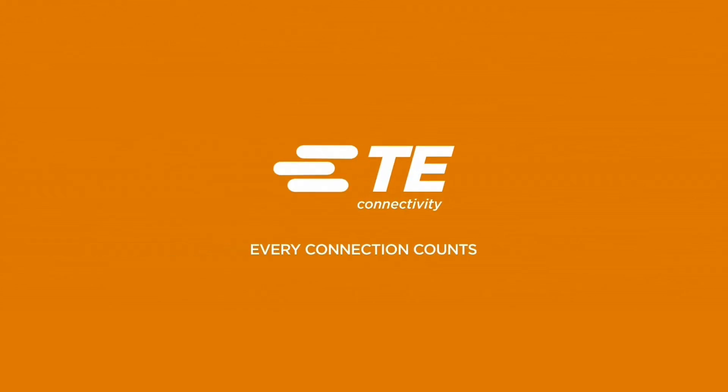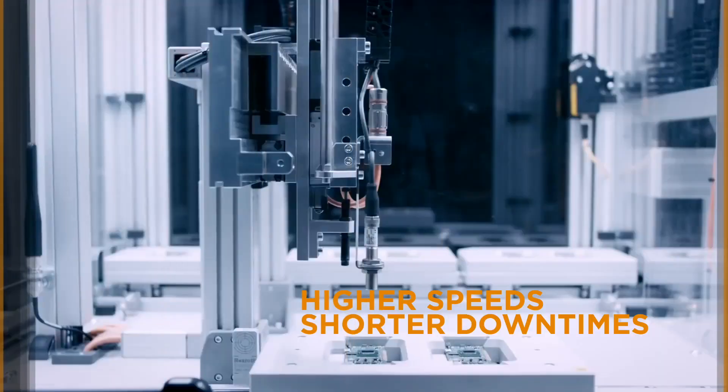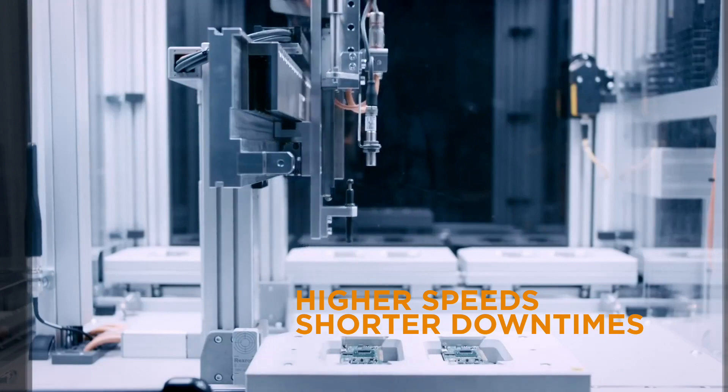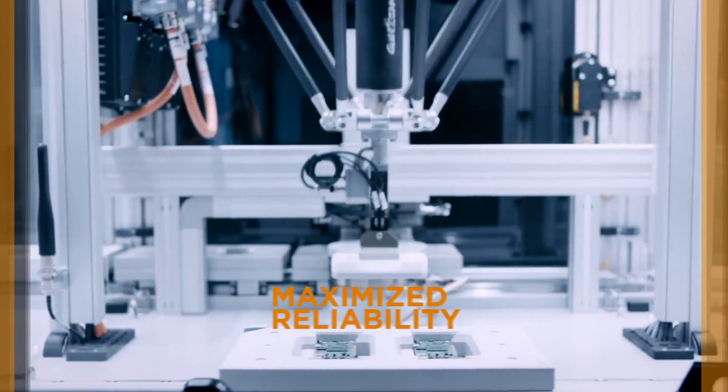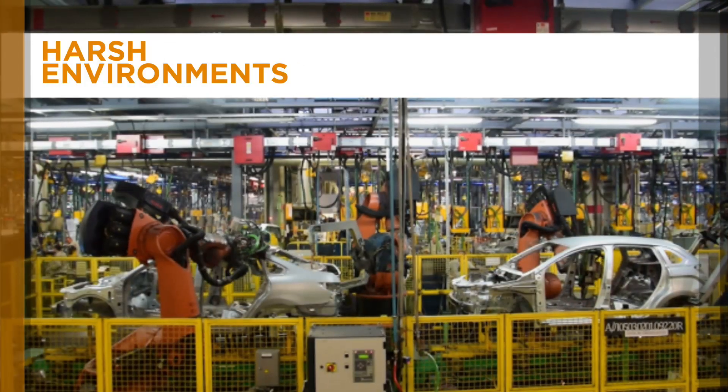TE understands the need for reliable connectivity in your factory to meet today's demands for higher speeds, shorter downtimes, faster installations, and maximized reliability, despite increasingly harsh environments.